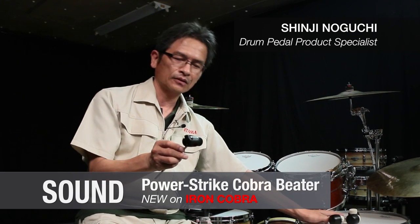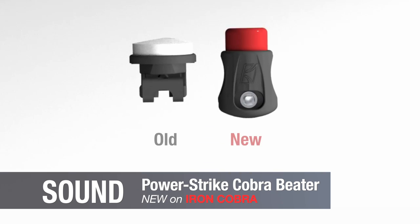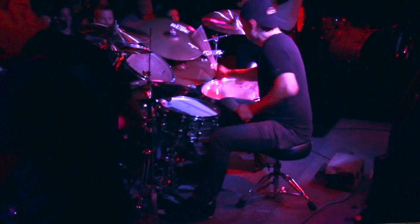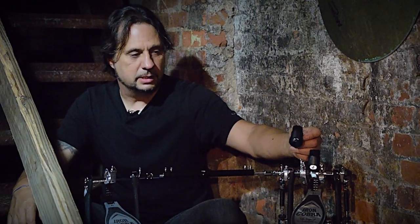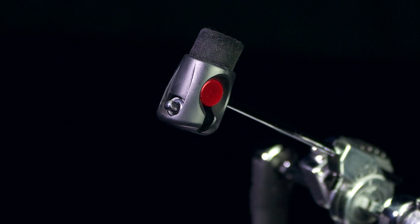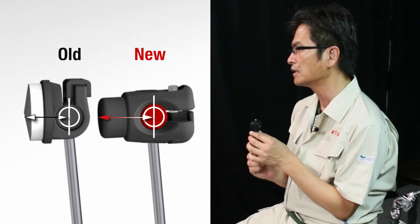We've tested so many prototypes to find the most consistent and fattest-sounding beater over the widest dynamic range. The beater head is amazing — the new design has a really good attack and really good feel to it. Compared to the prior Cobra beaters, the shaft to the surface of the beater head is longer, giving it more depth and size. This thicker felt contributes to a fatter sound.